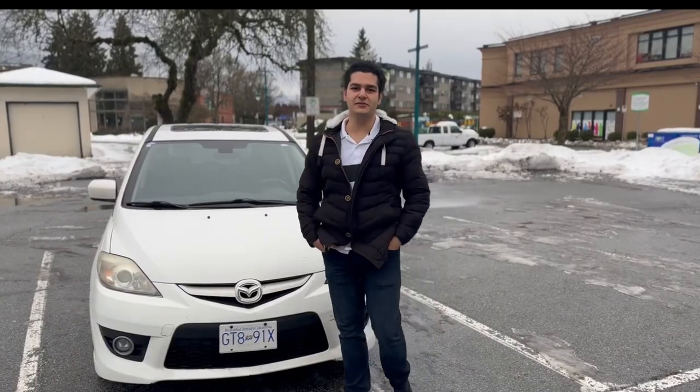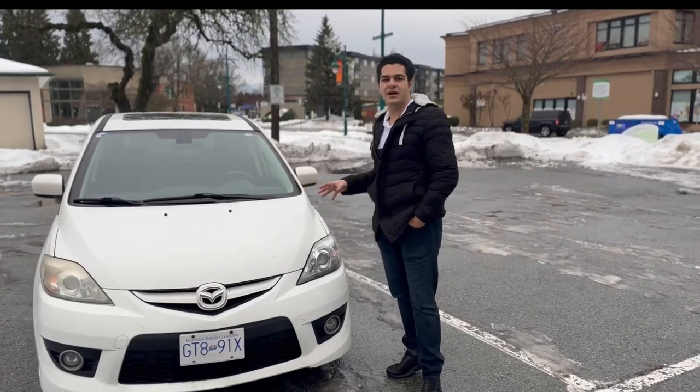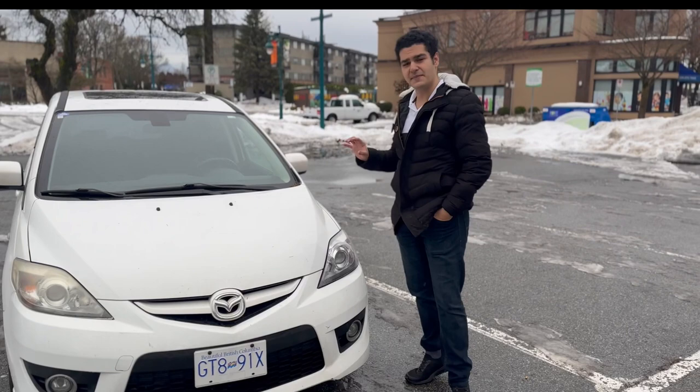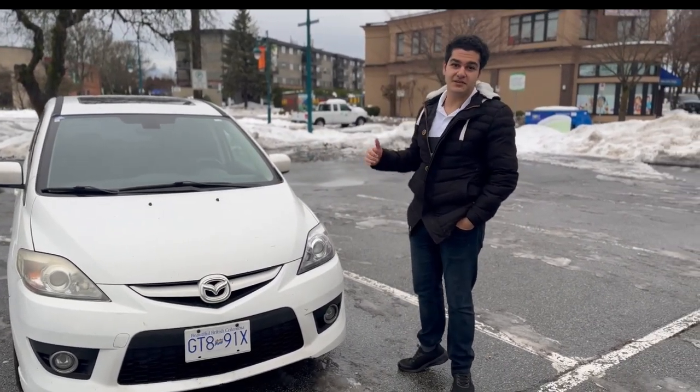Hey guys, this is Amir with another quick review. Today we're going to review the Mazda 5 2008. Mazda made minivans before with the MPV, but then they switched it up with the Mazda 5 generation.